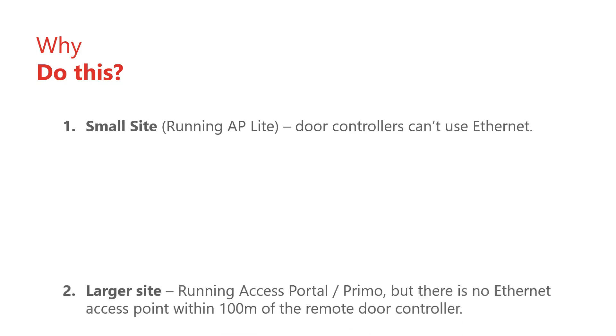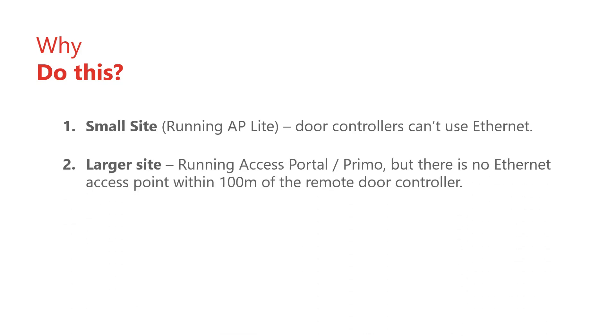The second reason is maybe this is a Primo or Access Portal site but the closest Ethernet socket is over 100 meters away. In this case you must run an RS485 cable from the remote door controller to a master controller that is plugged into the Ethernet.